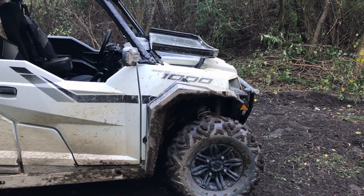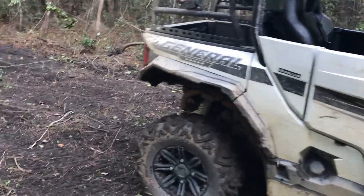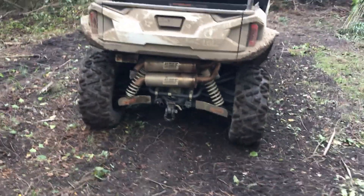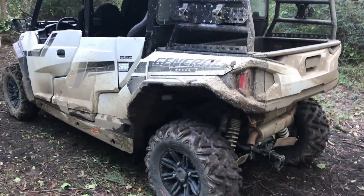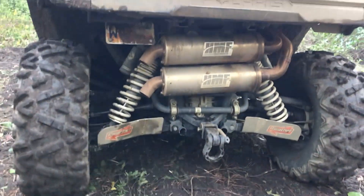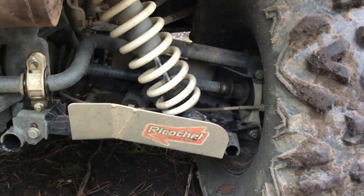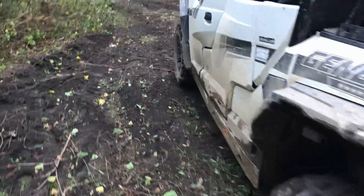We could start out with things that have broken for this review, but luckily we haven't had any issues. Some of the issues that other people have had with clutching or the reverse gear causing problems — none of that has happened. The turf mode problems that people have had — luckily none of that has happened to us either. We haven't had any issues with the shocks, tie rods, axles, or anything breaking, so really this machine has been awesome for us.